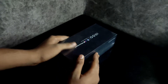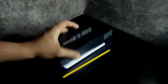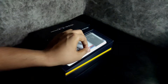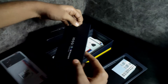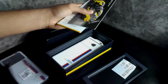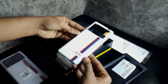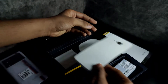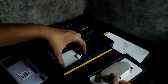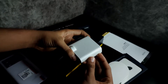In this unboxing of the iQOO 9 Pro, it includes the same design on the back cover. There is also a SIM tray included. You can also use a Type-C to Type-C data cable. If you use 120W, there will be fast charging.